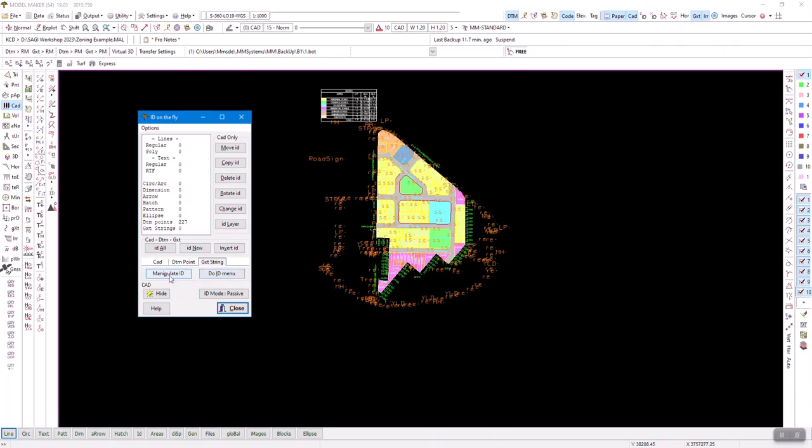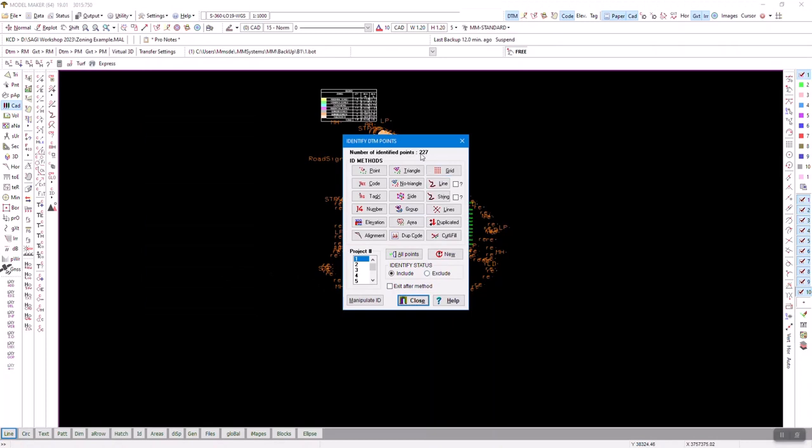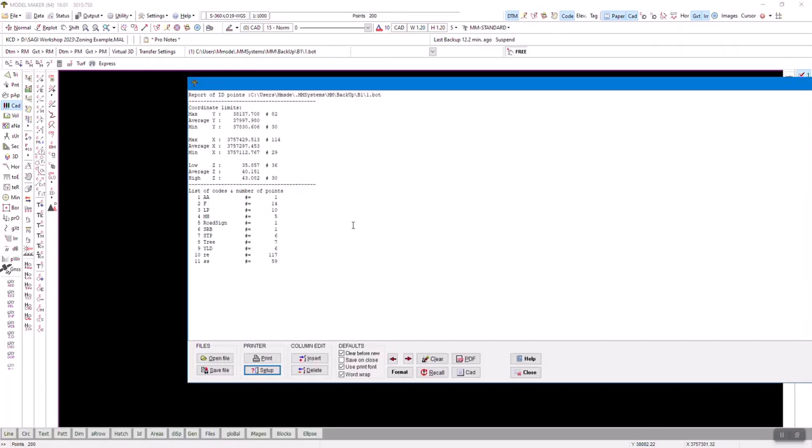'Manipulate ID' takes what is ID'd and works with it — does something with it. 'Do ID' performs an ID not on that list. If I'm on my points and go to DTM and say 'Do ID,' I can see there are 227 points — the total number in the file, so it's a great way to quickly count. Under 'Man ID' I can run a report: it gives you extents, average Y, average X, heights, averages of all ID'd points, and the different codes used and how many. So if you want to know how many stop signs you have, just ID all your points and there it is.